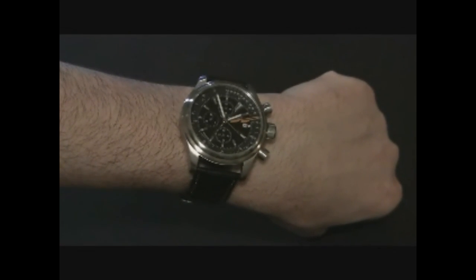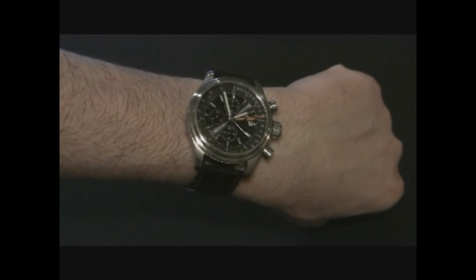This is the Cadence Oarsman Hammer. You can read the full review at ablogtoread.com. Thanks.